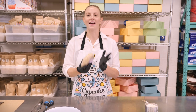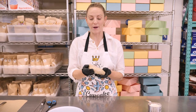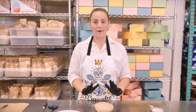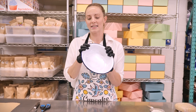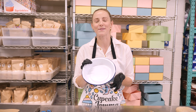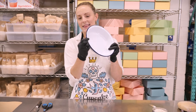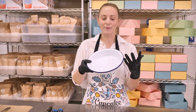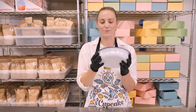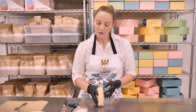Luckily I made pie dough yesterday and chilled it in the fridge overnight, taking it out about 10 minutes ago, just to make it a little easier to roll without it cracking. Now let's talk about our pie dish. I have a lovely eight-inch pie dish — it's probably perfect for at least six people. What I look for in a pie dish is that it has a lip so the pastry crust has something to sit on. I really like these enamel ones — they bake really well.